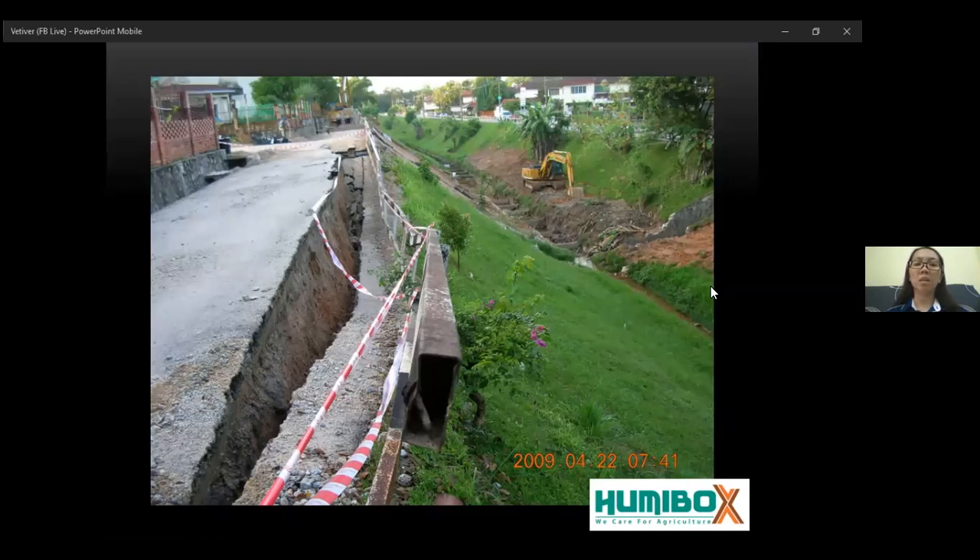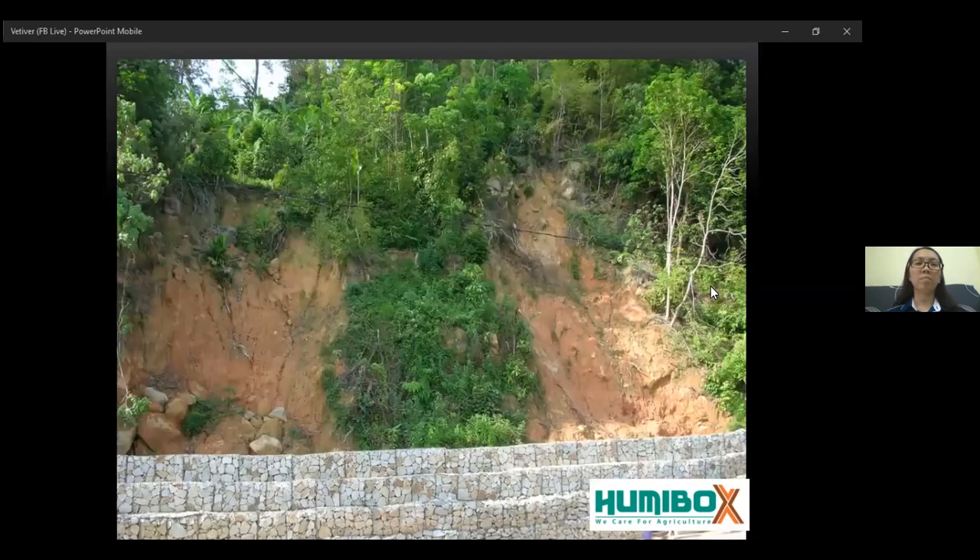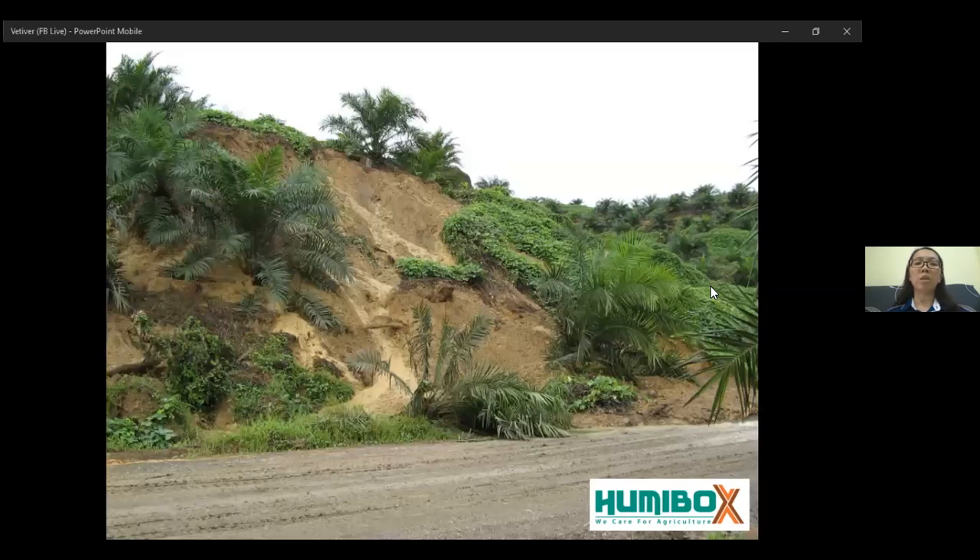As you can see, this is the damage at housing areas, highways, even in the plantation or in the farm. When erosion happens, you don't just lose your plants or crops — you also lose the land that can be used for planting. And this is a huge financial loss in the long term.